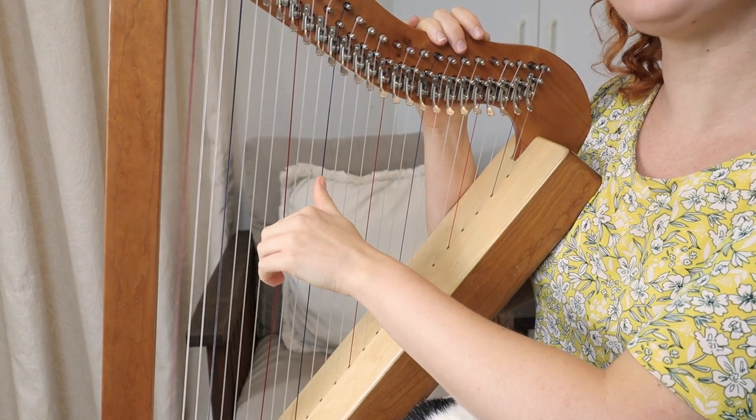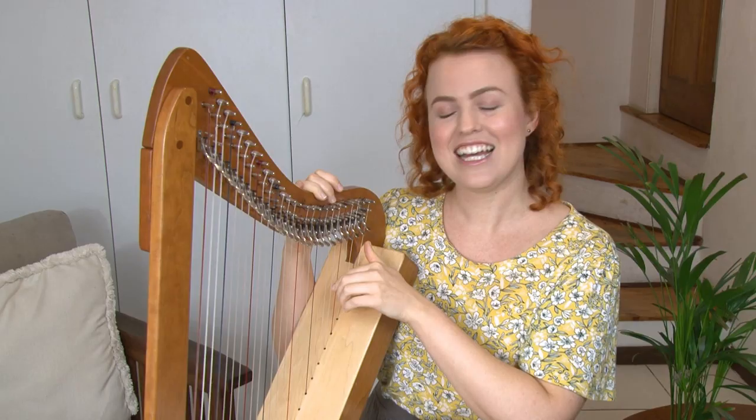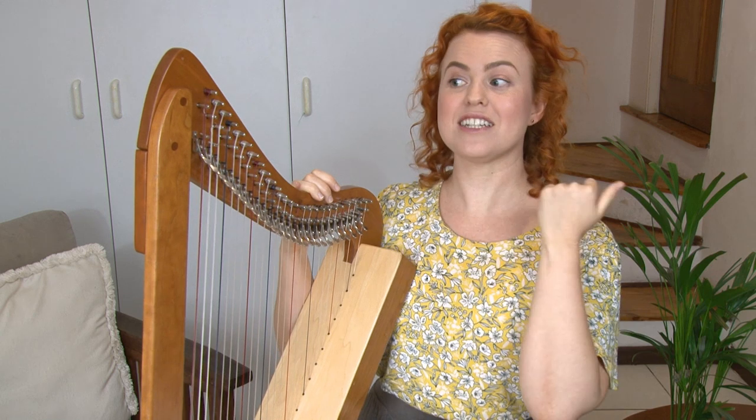And the next one, C. It's another C. And the next one, C. Maybe you have more C's than me. Keep on going and name all your C's.